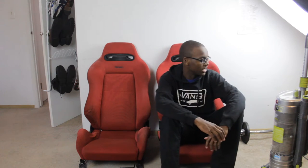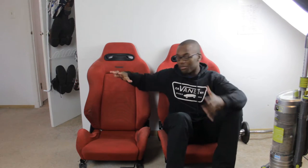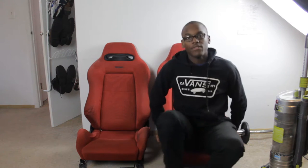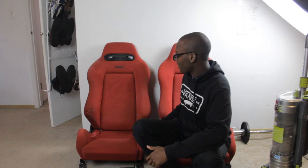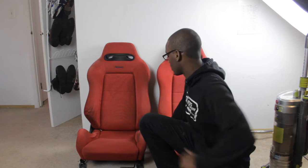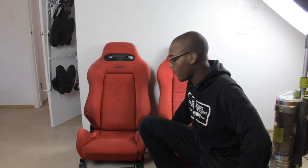Welcome back to Project Integra. Today I'm revealing my Recaros that I got yesterday. They're kind of dirty, but I did that on purpose just to make a video. There are very few videos out there on how to clean Recaros. It's a diluted Woolite, and we're going to get these all wet and get them clean. First off, we're going to vacuum them down, and then go buy some Woolite.